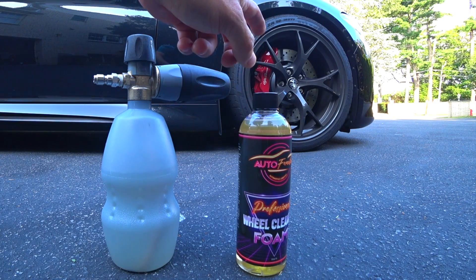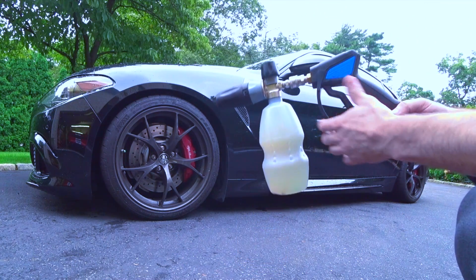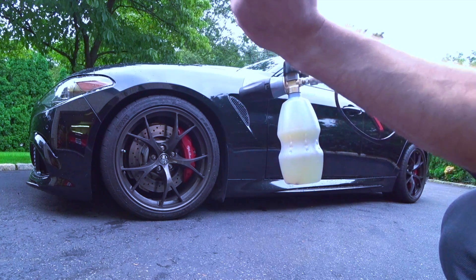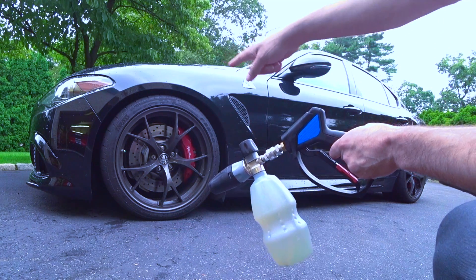What I mean by more versatile: it's specifically reformulated to be used now in a foam cannon. The reason why this system is going to work great with the foam cannon is the velocity that we're going to be hitting the wheels with is not only going to act as your pre-rinse, but it's also going to be able to get all the way deep into the barrel.